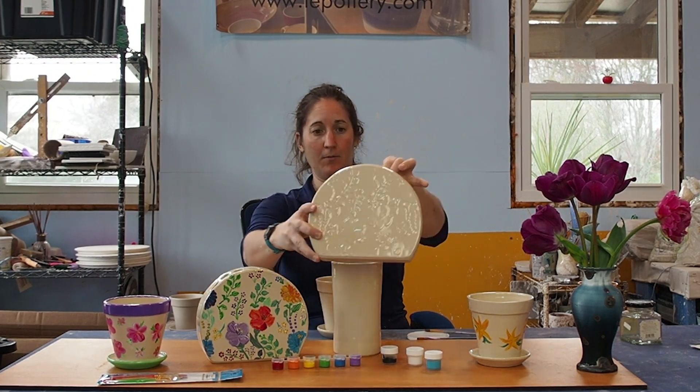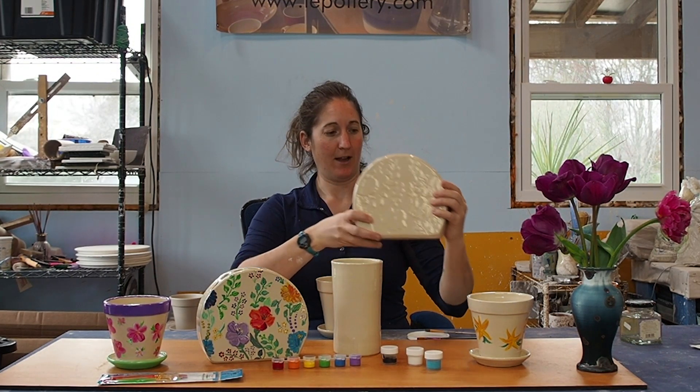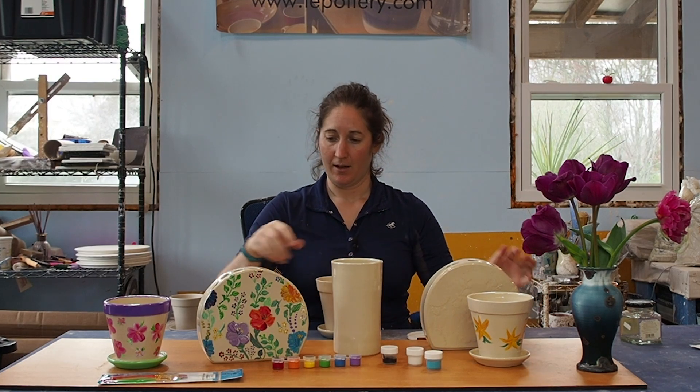This is what it looks like. The design is on both sides, and it's got some holes for your flowers — this is one that I painted as a sample for you.